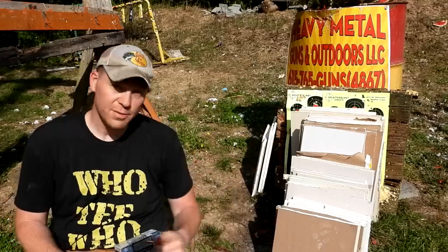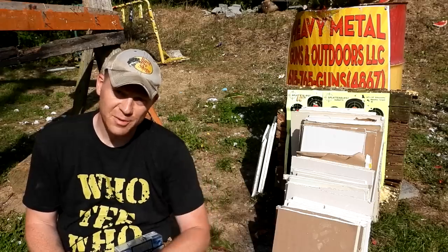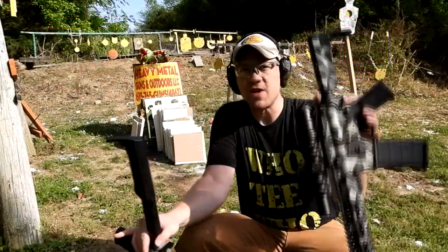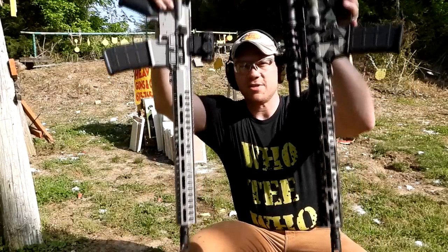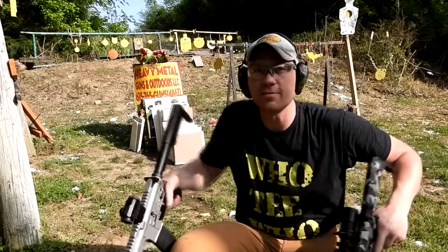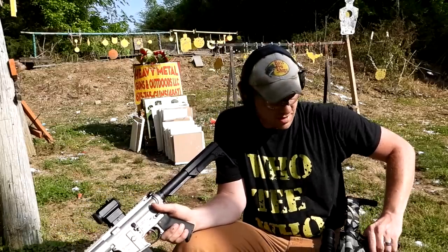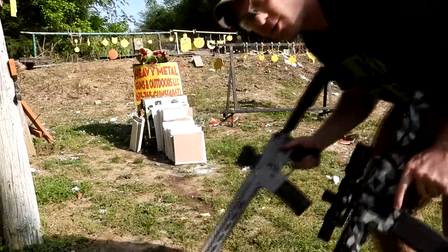I have no clue what to expect. I'm going to shoot them both at the same time, then we'll go through and count how many pieces of drywall it takes to stop the 223 or the 300 Blackout. Here's my 556 and my 300 Blackout — these are both CMMG Resolutes with 16-inch barrels, so no difference there on barrel lengths. Let's shoot this drywall and see what happens.